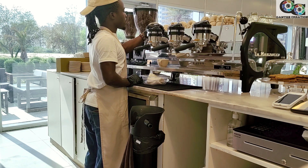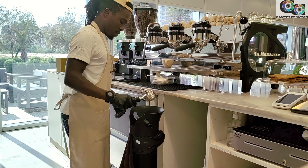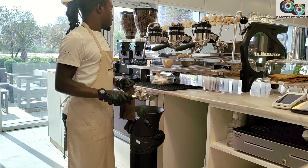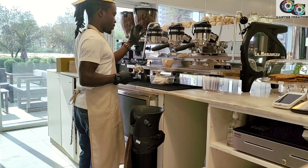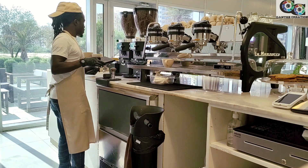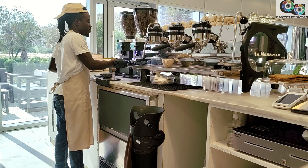The extraction time is around 30 seconds and the yield is 35 to 36 grams — that's a good espresso. Now that I'm satisfied with the yield, I'll save my recipe. This machine is very high-tech. It has five recipe slots: one manual and three buttons, where you can save two recipes on the first and two more on the second, so you can do a lot with this machine.